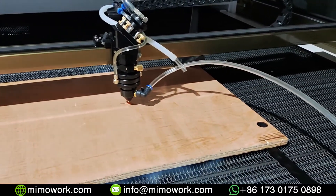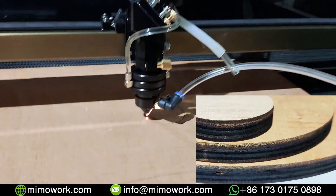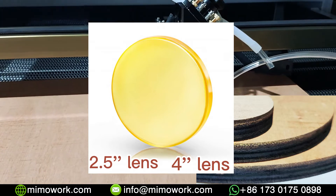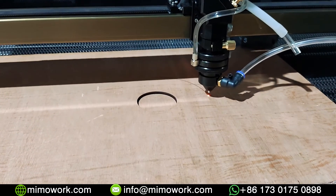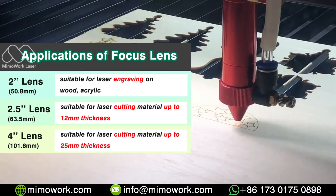For laser cutting, a higher focal length can guarantee cutting quality with a crisp and flat edge. In this case, 2.5 inches and 4 inches are more suitable choices. Remember, the longer focal length has a deeper cutting distance. I've listed a table here regarding the focal length choices.